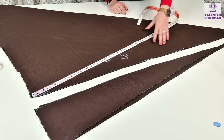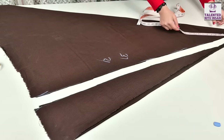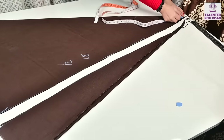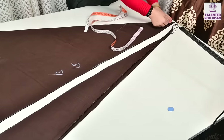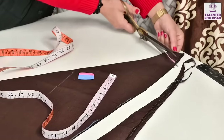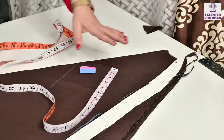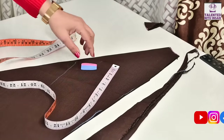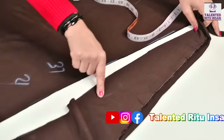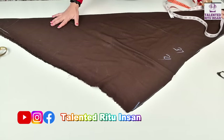देखिए हमने इसको अलग कर दिया है — कट करके। अब यहाँ से हमने दो इंस की round shape देनी है। यहाँ से इस trick से हमने यहाँ से भी इसको कट कर देना है — यह वो corner है जहाँ तक हमने length का हिस्सा मिलाया था। तो यह हमने यहाँ से कट कर दिया। इसको हम side में रख देते हैं — इसमें से हमने belt निकालनी है।